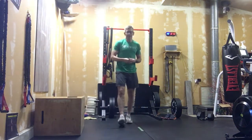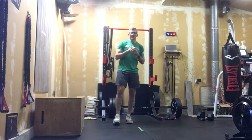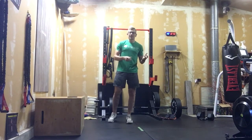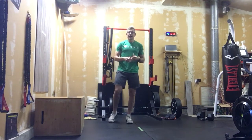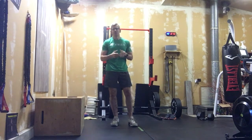Alright, here we go with Corn on the Cob. Who doesn't love corn on the cob? This is a nice classic style workout. We're gonna go 27, 21, 15, 9 air squats and burpees. That's it — just those two movements.